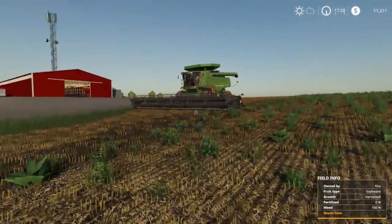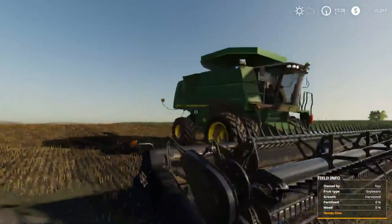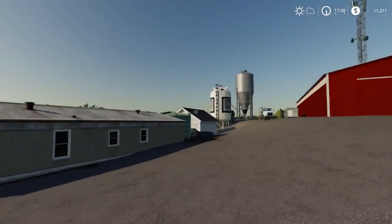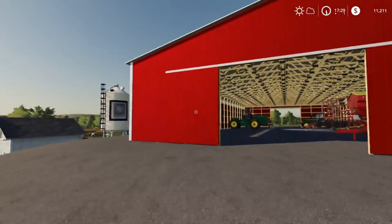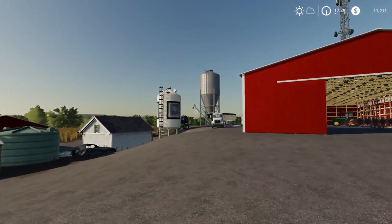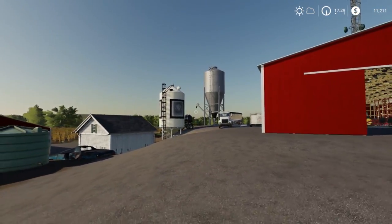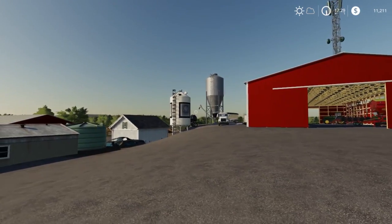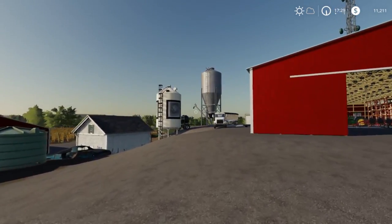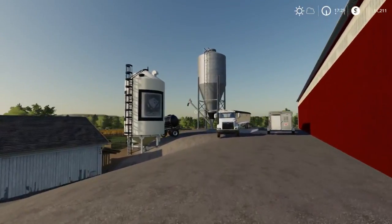Hey guys, TroubleCure here. Today we're going to be playing some Farming Simulator 2019 here on the Rolling Hills map. Once again, we're not on the tournament map. If you want to see the tournament map, the latest update will be on my channel - link in the description or in the cards. I'm going to try to get to 10k subscribers in a few months and I'll be doing a giveaway.